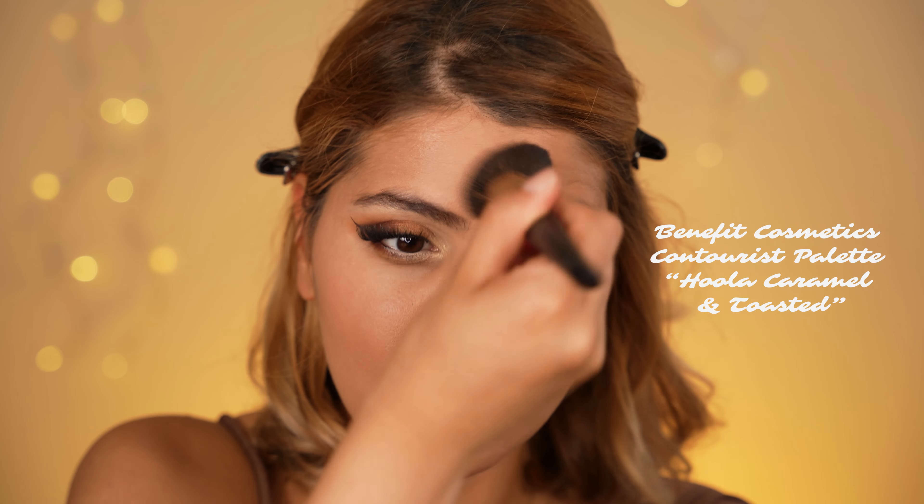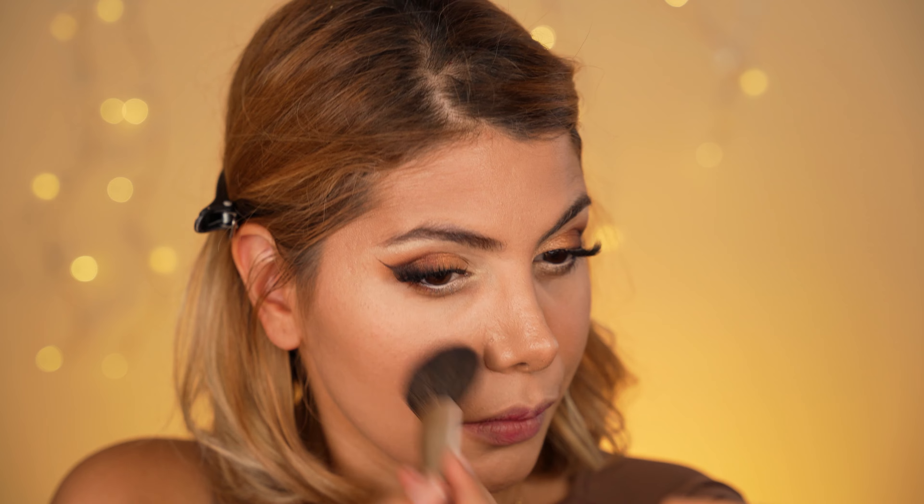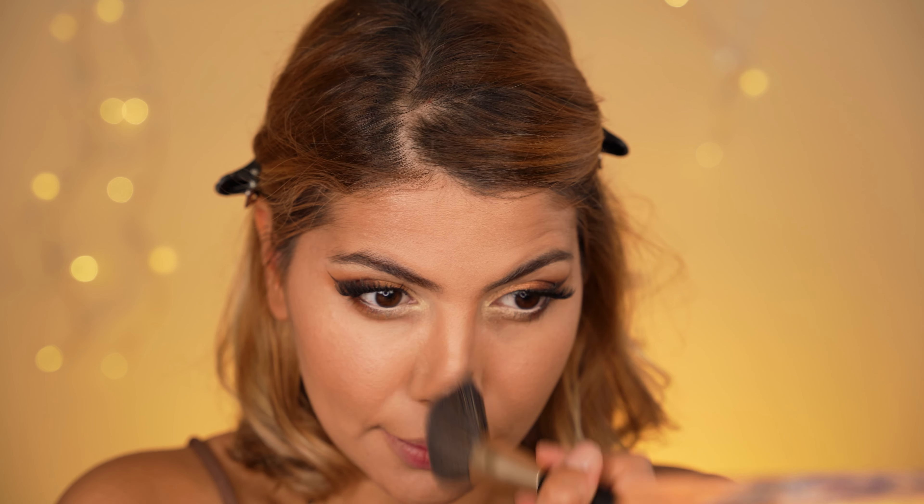Next, we give our face some tan by using the bronzer combo Hoola Toasted and Hoola Caramel by Benefit Cosmetics. I use an angled bronzer brush by Alpha Makeup and mix the shades before applying them, sweeping the brush under my cheekbones, along my hairline, and along my nose. You can also apply the bronzer on your neck and cleavage to match your tanned face — my body was already looking more tanned than my face, so I skipped that step.